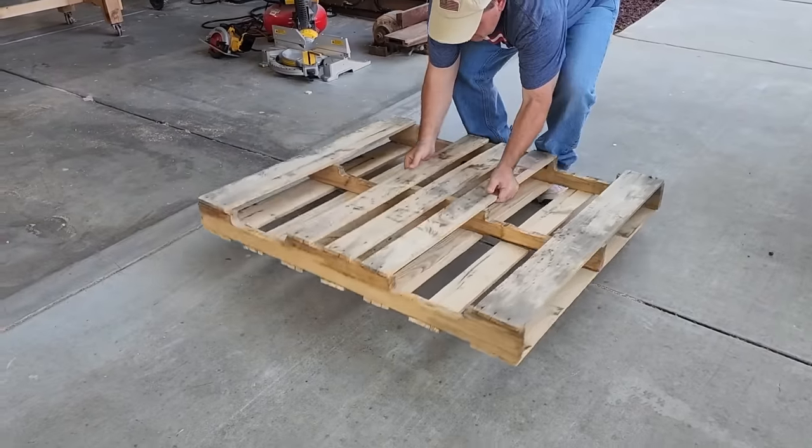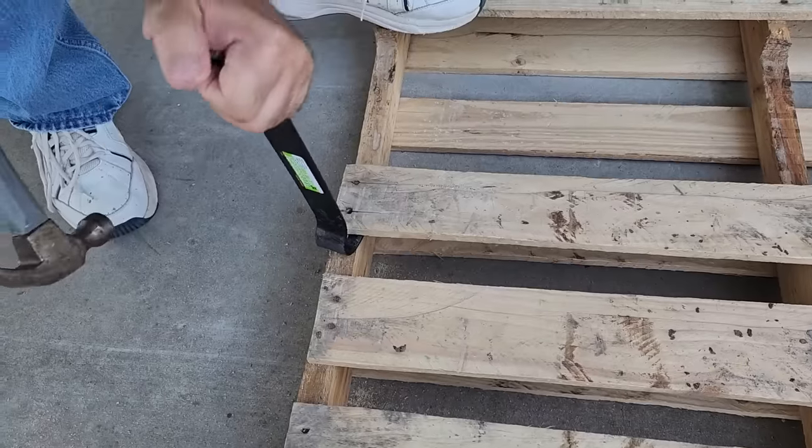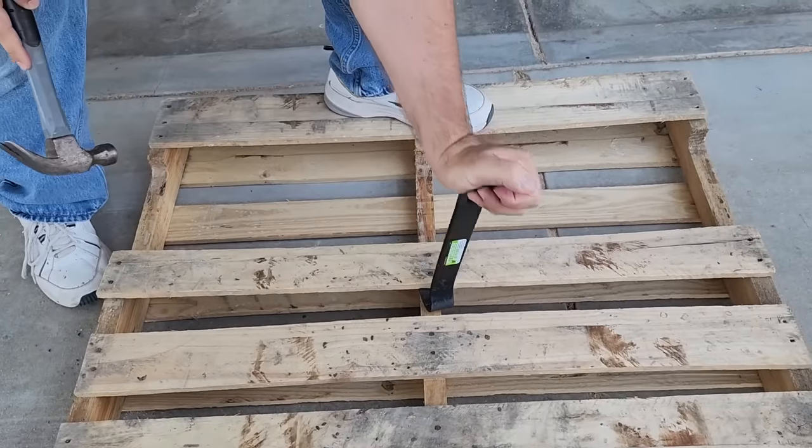I'm going to use this free pallet. I'm going to flip this over to the back. I'm going to cut the three main support beams right there, and then I need to remove the boards that are in the middle.